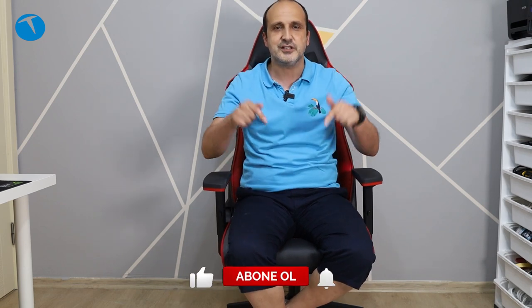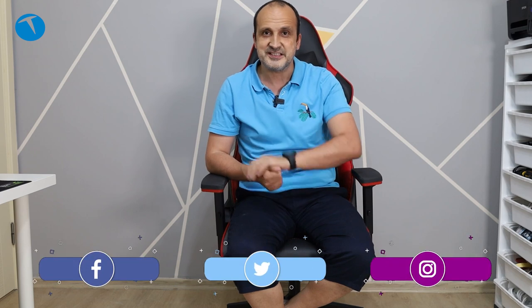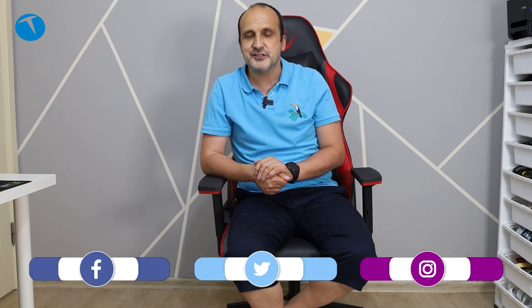Evet arkadaşlar, bir videonun daha sonuna geldik. Bu videoda Rampage KL-TR-89KA Prestige oyuncu koltuğunu incelemeye çalıştık. Bu ürünle ilgili merak ettiğiniz veya aklınıza takılan sorular varsa videonun altında yorum olarak yazın. YouTube kanalımıza abone olmayı ve Instagram, Twitter, Facebook gibi sosyal medyada bizi takip etmeyi unutmayın. Farklı bir incelemede karşınızda olmak üzere hoşçakalın.